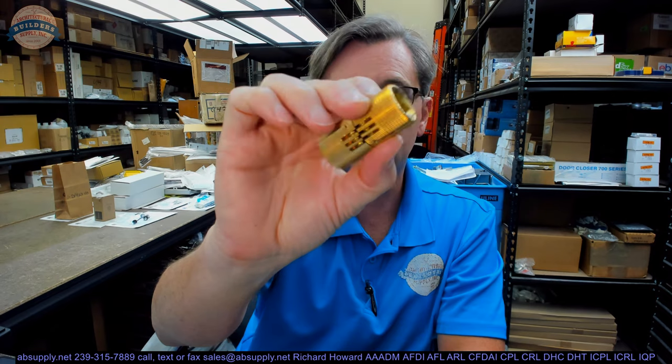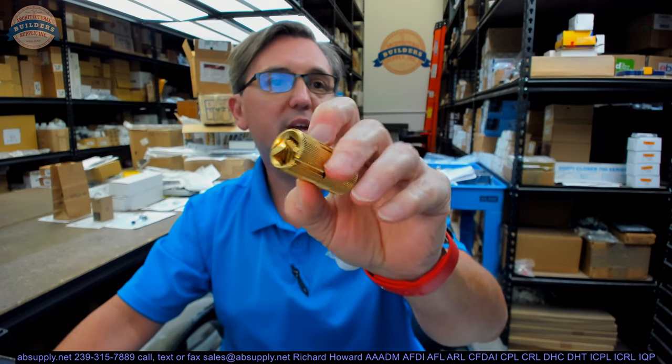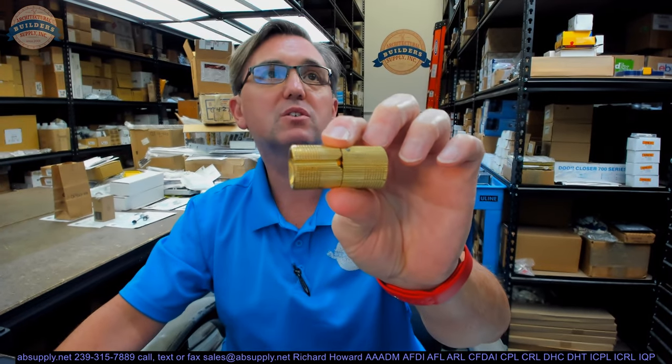Hello, my name is Rich Howard, owner of Architectural Builder's Supply. This video is to bring you a closer look at the Sauce BH244. This is an invisible hinge in their BH series — BH stands for Barrel Hinge.